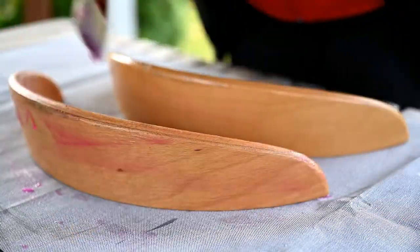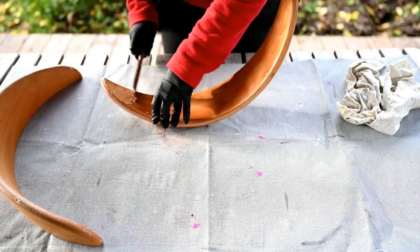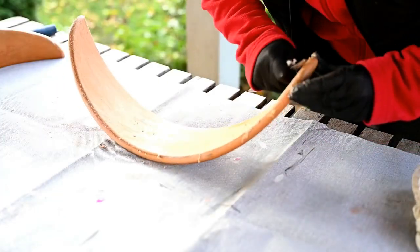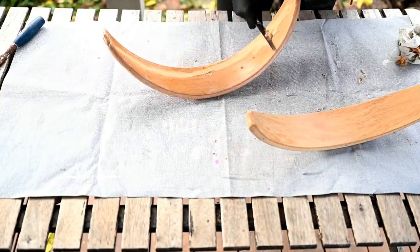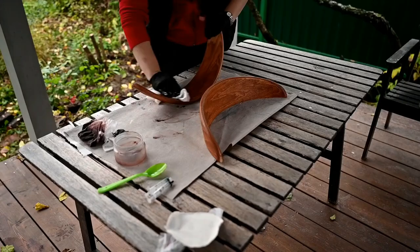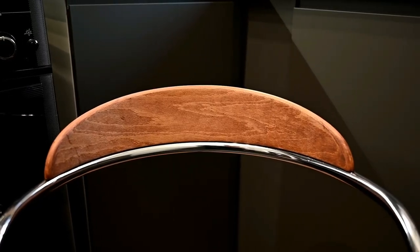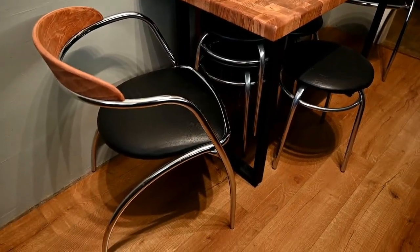I bought vintage chairs for the kitchen — Italian, from the 80s I think. I found similar ones on eBay later but was lucky to get these from a garage sale when a restaurant closed, at a really good price. Their backs are wooden and were chipped from time, and the color didn't go with the rest of the wood. So I'm removing the varnish using a paint stripper and then staining them with a walnut-tone stain. They are so lovely — it's a pity we only have space for two of them and use stools for the rest of the seating.